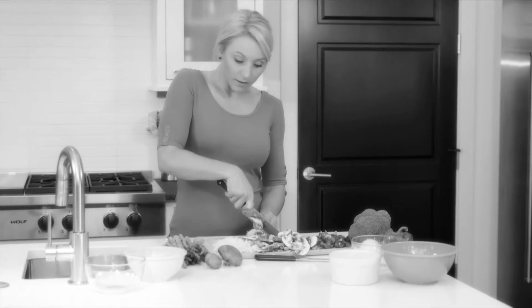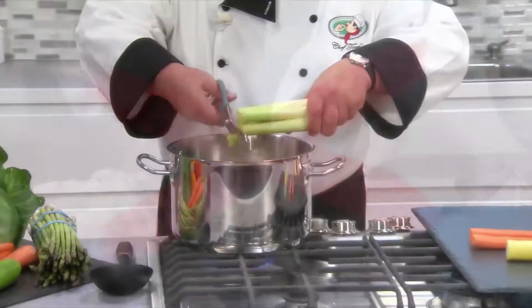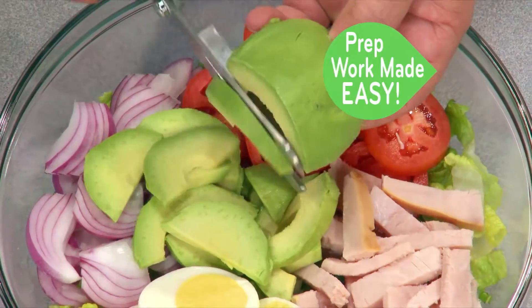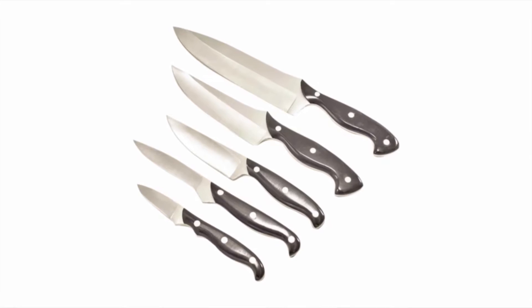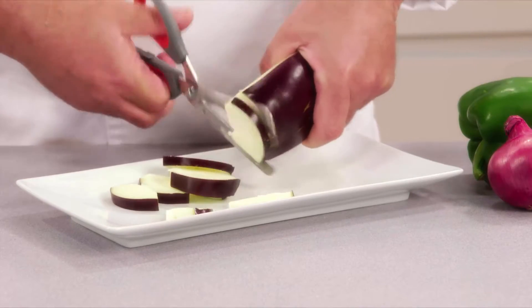Oh no! Is prepping for dinner time working you overtime? Stop the food prep insanity and get Flavourslice kitchen shears! Now prep work is prep easy with the incredible new three-piece kitchen cutlery that can do virtually everything. Say goodbye to a drawer full of knives and hello to the incredibly versatile Flavourslice.